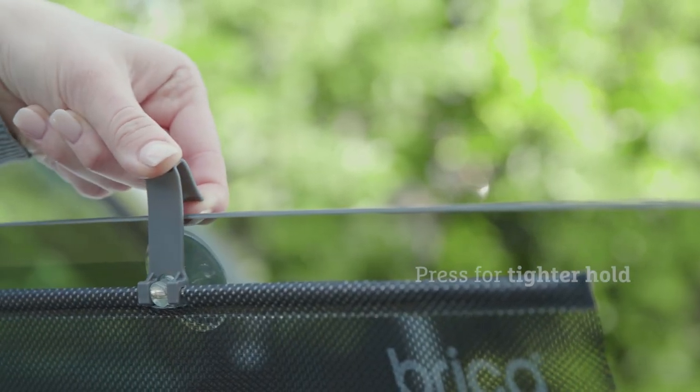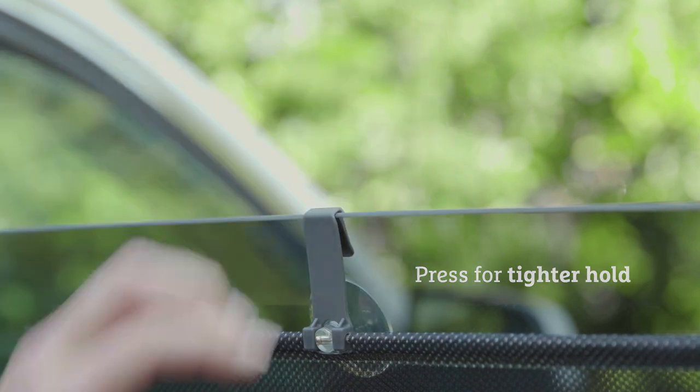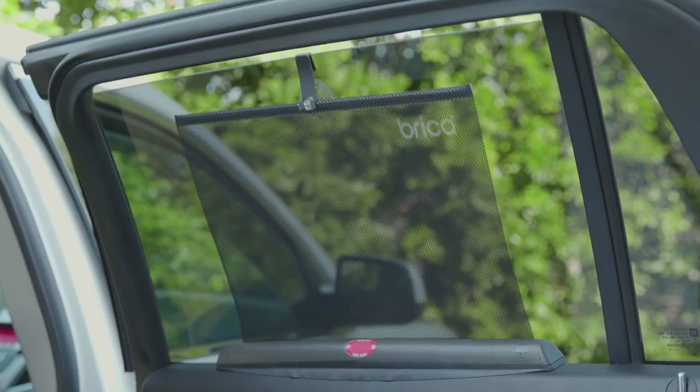Pull the window attachment clip and unroll the shade until the clip can fit over the top of the glass window. Continue to roll the window up to the closed position.